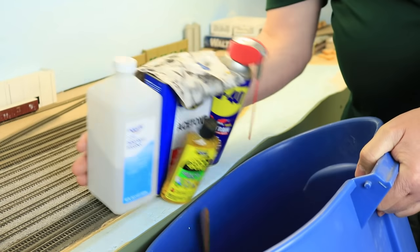I'm throwing out everything I thought I knew about track cleaning. How I virtually eliminated track cleaning on my layout — on Ron's Trains & Things, right now.